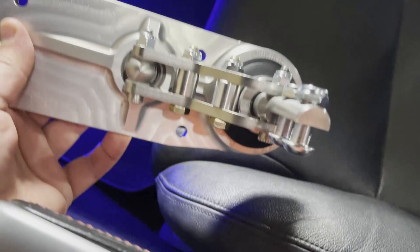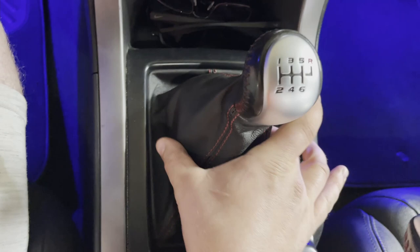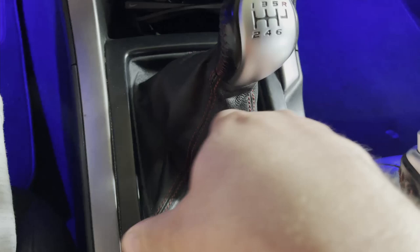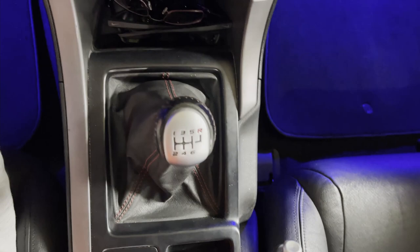I wanted to do a quick video about why I'm replacing the short throw shifter from the B&M to the Sicki. It basically comes down to a few things. Right now the B&M is installed and the problem is that the shifter mount is not centered with the opening. If you look from the bottom you'll see the whole shifter mechanism is moved up and to the right.